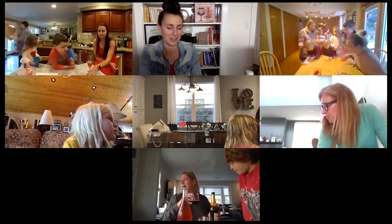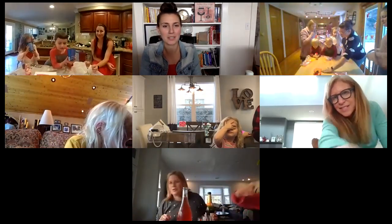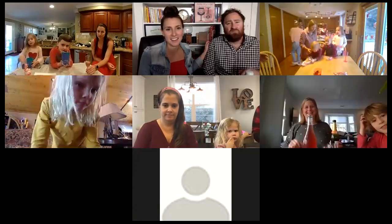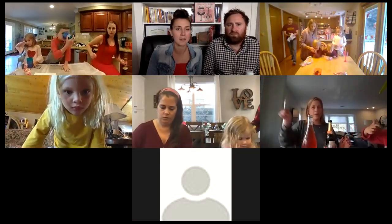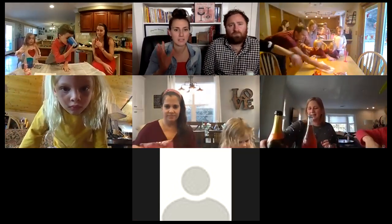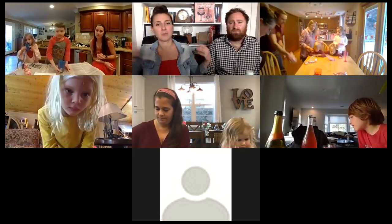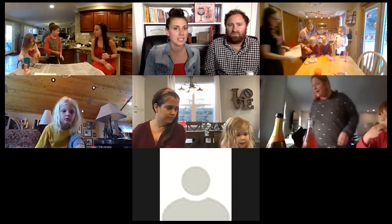Welcome everyone, we're so excited you're joining our inaugural craft and wine class. My name is Gina and this is my husband Erin. We own Wine Cults, a small online wine club and shop that features sustainably farmed and made wines. Our wine club is our main focus, but everything we don't sell in the club we recycle back into our wine shop, so we have a really fun eclectic collection of wines from all over the world.